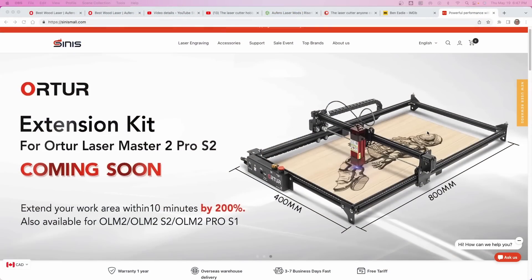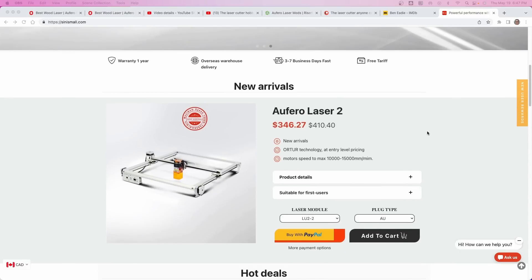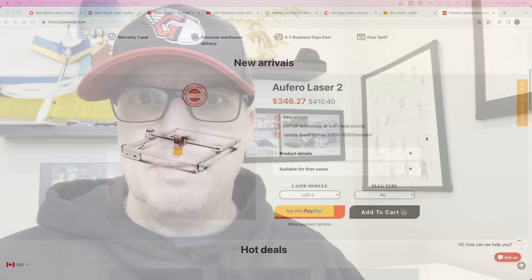Recently I was approached by Oetour Lasers, or Afero — I believe they're kind of the same company, maybe the laser brand has changed a little bit — and asked if I wanted to try one of their UV laser diode engravers and cutters.